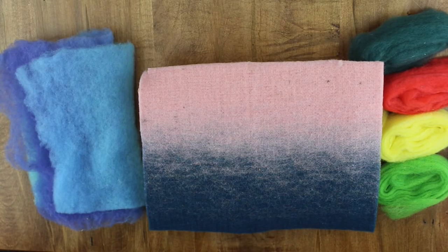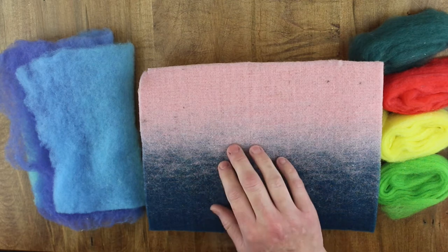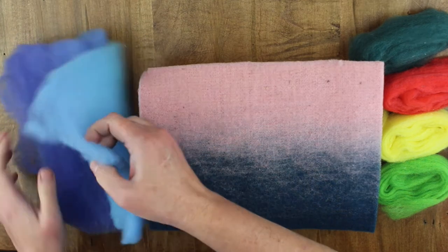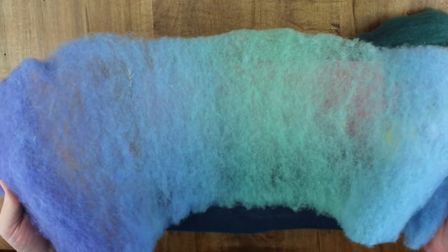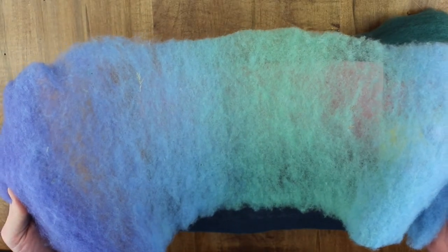Welcome to Adventure Awaits Felting Kit Instructions. You'll notice that we have a pink and navy mat — that's your canvas. There is a special feature of an overlay to give you a head start on applying color in a blended way.